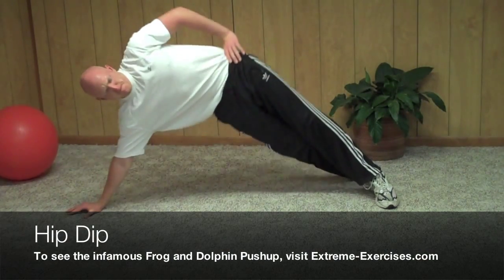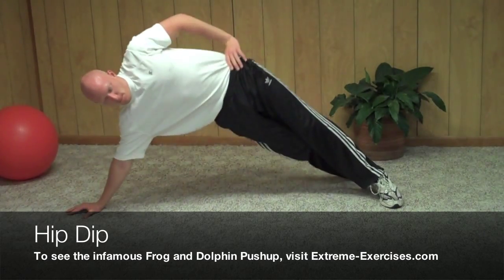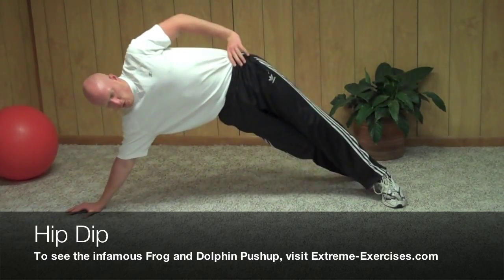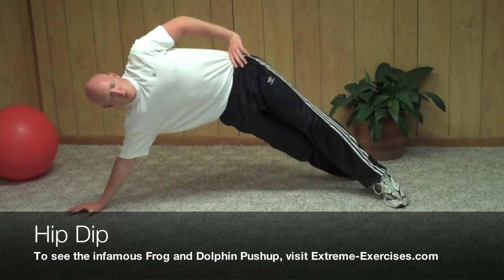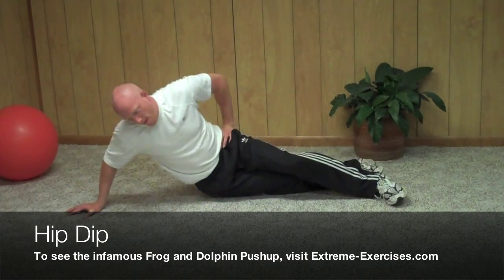Hip dip is by far one of the best exercises that you can do to get rid of those pesky love handles. Go ahead and get on your side and lower your hip down until it just barely touches the ground and press it back up as high as you can into the sky and repeat as many times as you can.